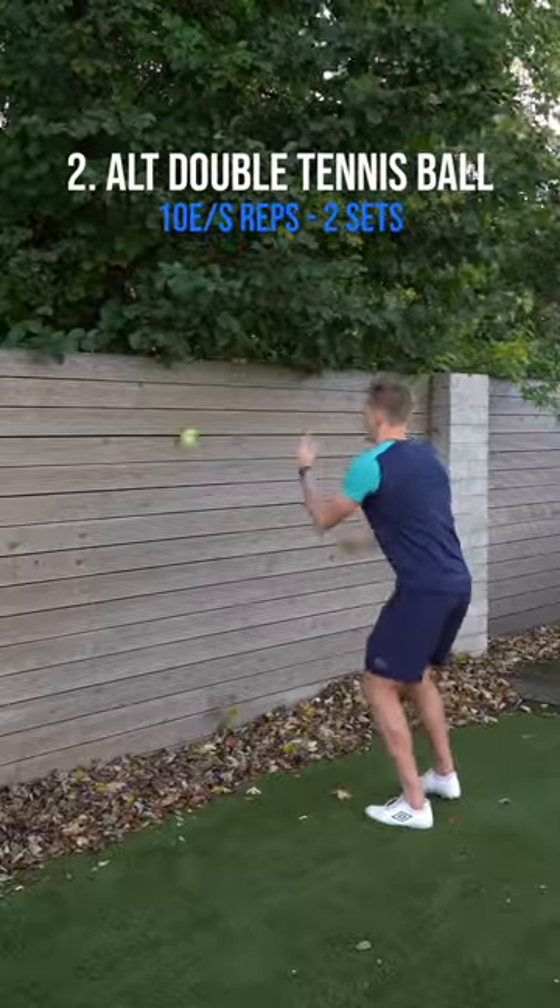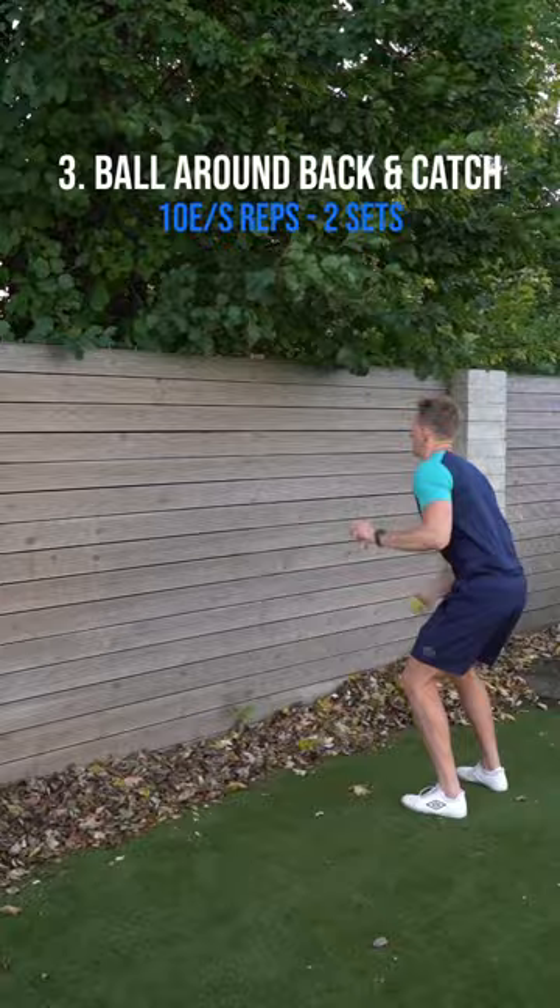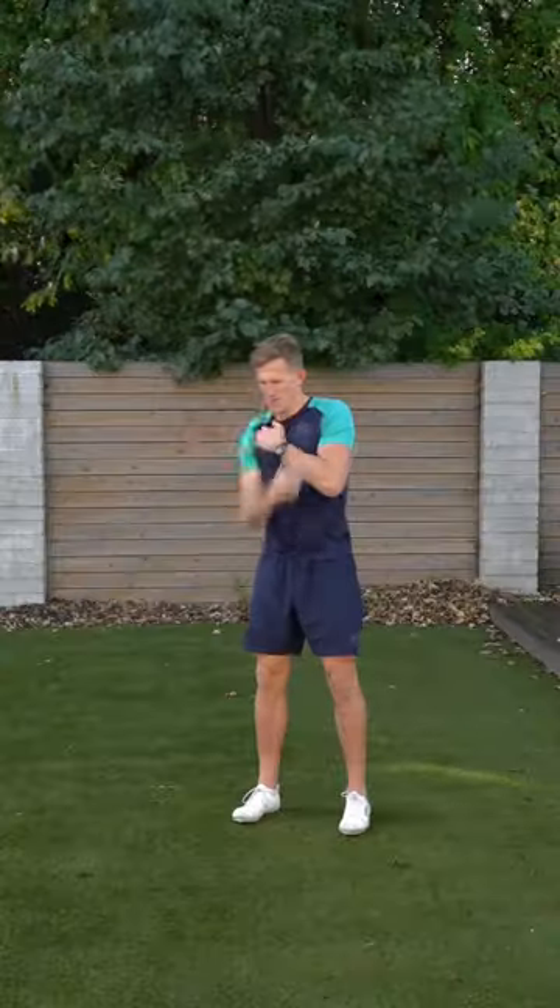You're going to have double tennis balls for the first set. Then you're going to go for alternating tennis balls. Then you're going to go ball on the back. This is very tricky, so beware of this one.